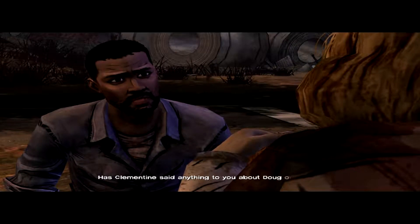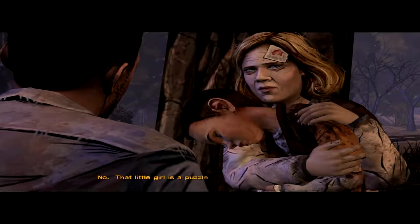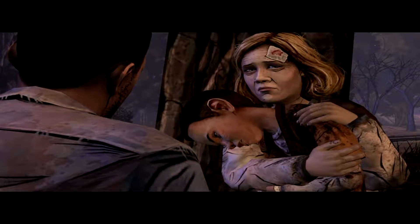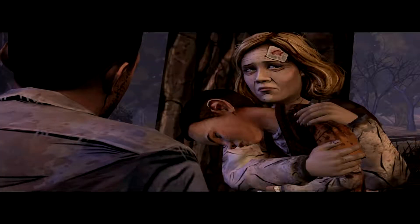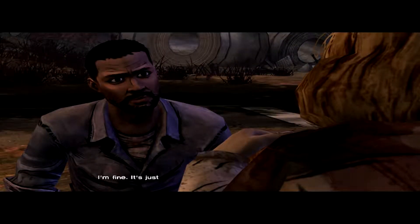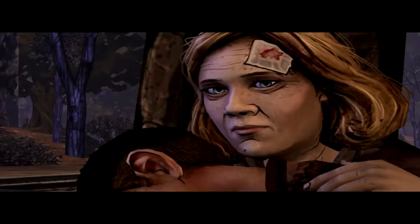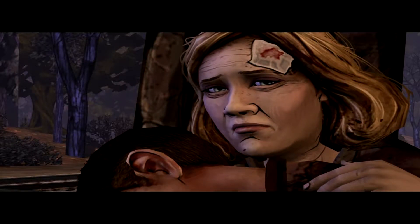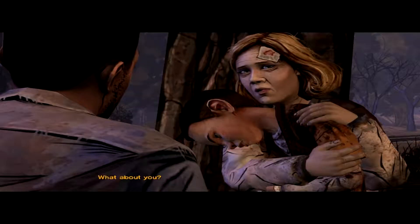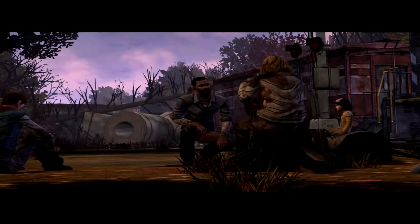Has Clementine said anything to you about Doug or Duck or anything? I'm worried about her. That little girl is a puzzle — no, she's just tough. Poor Doug. God, where did yesterday go so wrong? You were standing right there. Are you doing okay? I'm fine. It's just such a waste — he was a good guy. He'd spent some time in Belgium, where your family's from. Even further away now. Let me know if anything changes. What is Ken doing? He's put his mind to figuring out the train. Found some instructions but I can't read them.